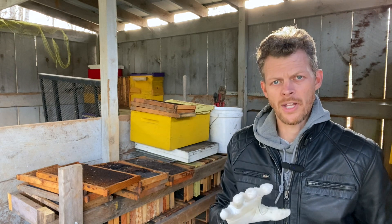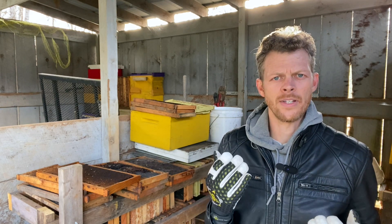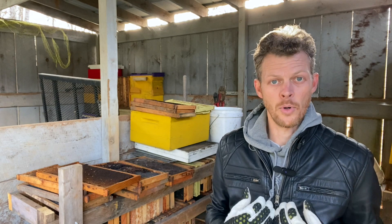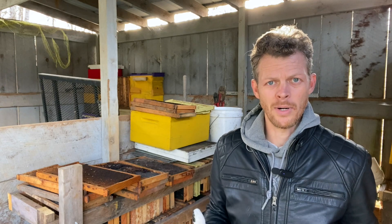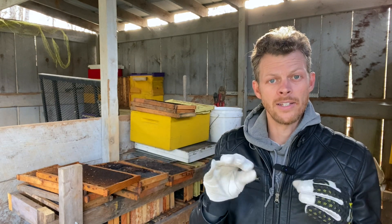One misconception I want to put to rest is the idea that comb is diseased if wax moth has eaten through it — but no, there's nothing wrong with the comb. Wax moths don't spread any known diseases. They simply eat the wax and leave webs and droppings creating little highways as they go.